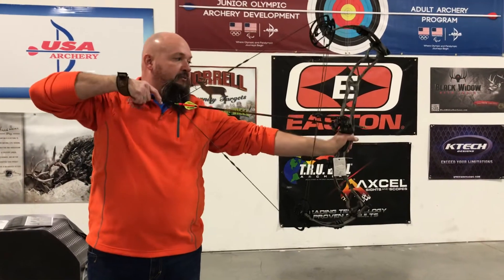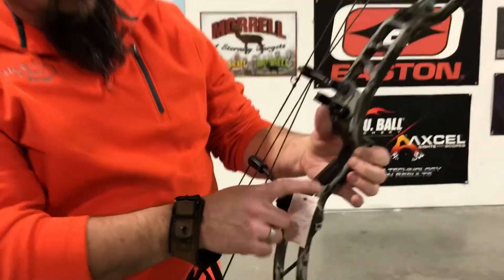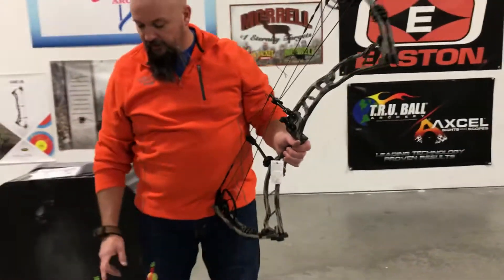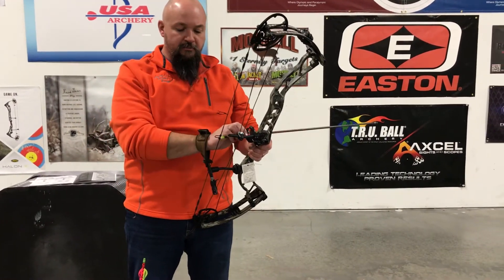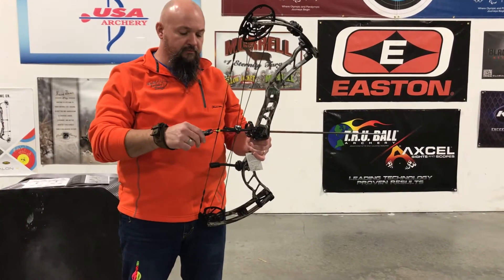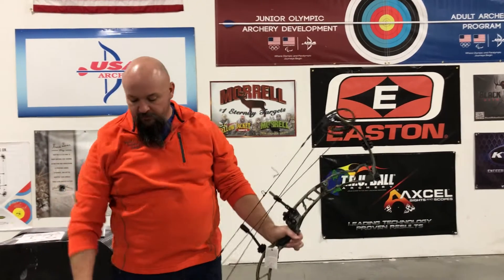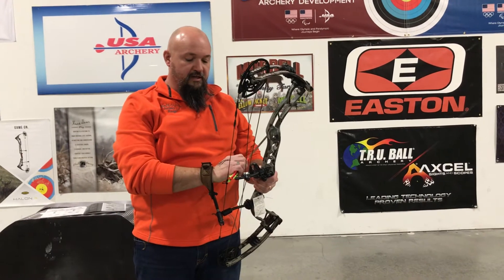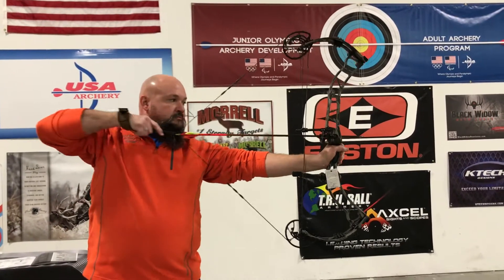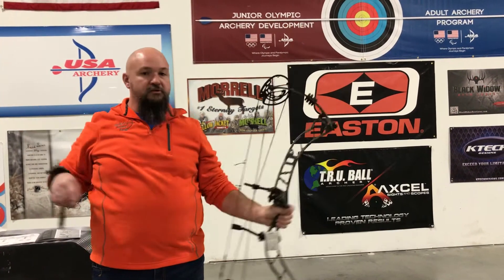The grip feels really good. It's a thinner type grip with the wood panels. It's not too thick. If you don't like a big thick grip on it, it's perfect for any kind of shooting that you want to do. So you can very easily shoot 3D tournaments with this bow if you wanted to on the weekends, and then you can hunt with it. So I call it a dual purpose bow. Nice and quiet on the draw. Points really well. Nice and solid, can't pull any more. Shoots very well.